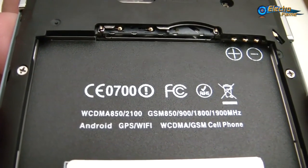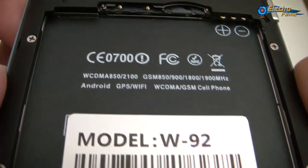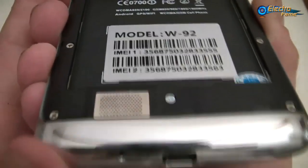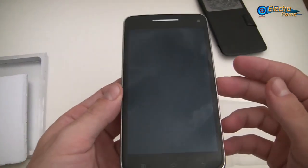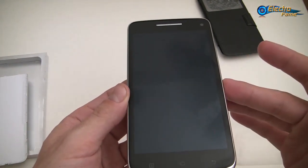Both SIM cards support WCDMA at 850 to 2100 and GSM. We also have GPS, WiFi, and WCDMA connectivity. So that's it for the phone — it's a 5-inch IPS screen with a resolution of 1280 by 720.